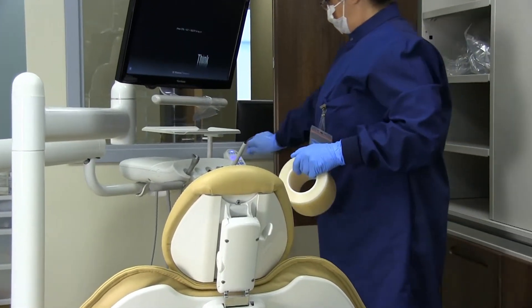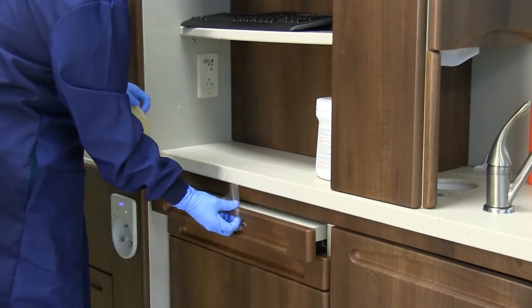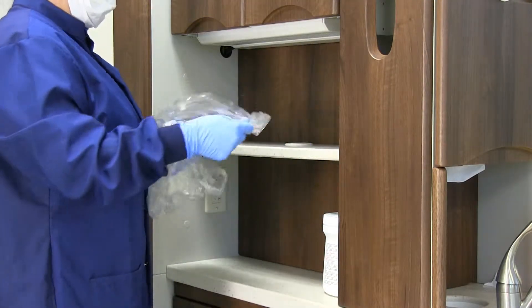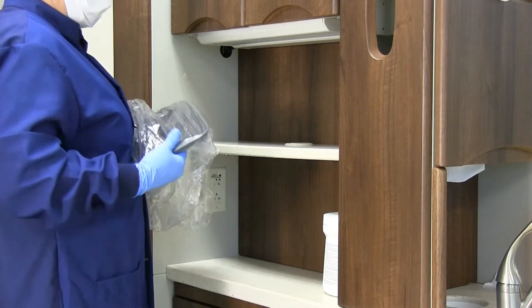Also place barriers on the cabinet drawer handles. You will place appropriate barriers on handles that adjust the computer monitor, keyboard, and mouse using extreme caution. You will cover the keyboard with a special barrier.